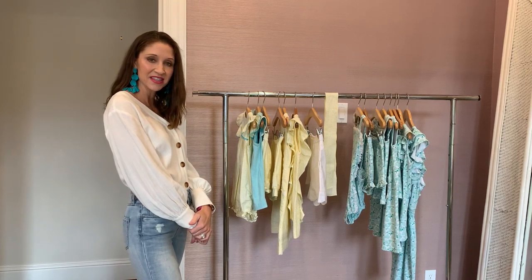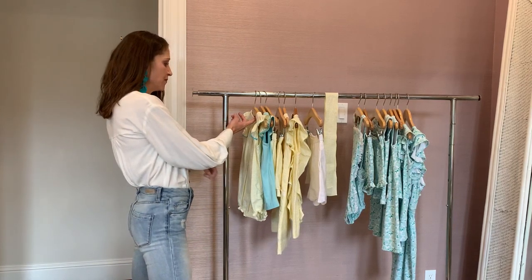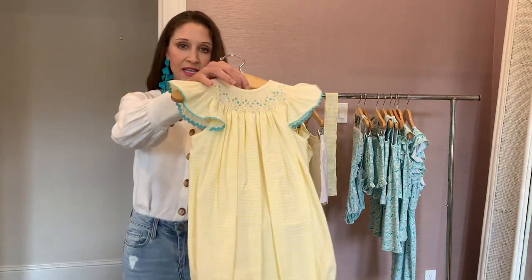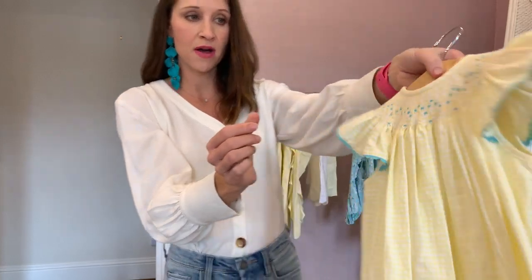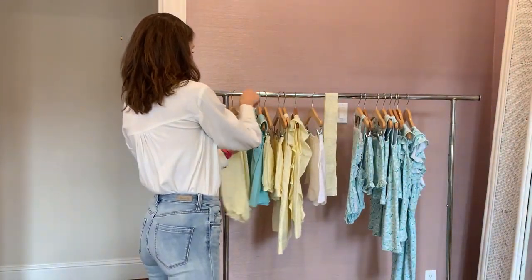Hi, this is Leslie with Aylett and Ivy. This is our Lemon Seersucker Collection. Sweet little woven lemon seersucker with a very, very sweet geometric smocking. And notice the aqua trim around the arm, which is a really added touch to it.